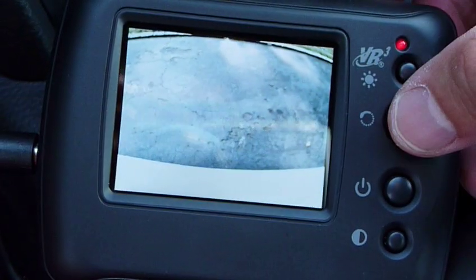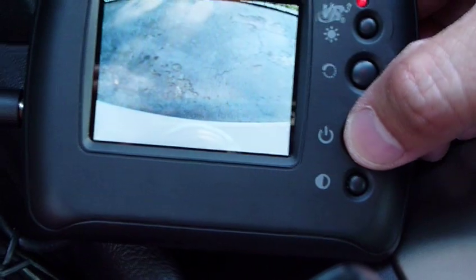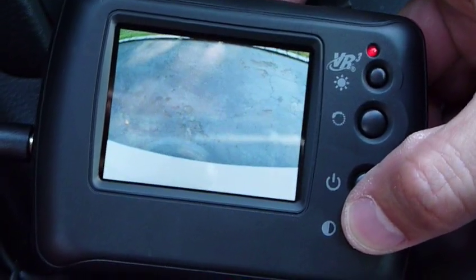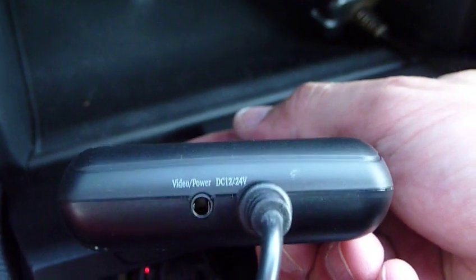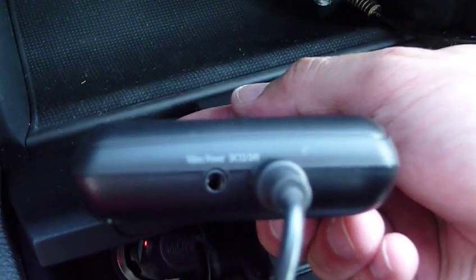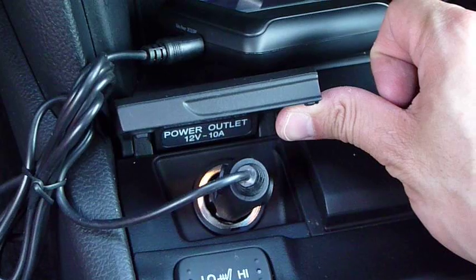This is for the brightness. This is to rotate the image. This is the power, and I believe this is the contrast or color. To the right side is the power adapter, and the left side is the video out, in case you want to connect it to an existing monitor. It is powered by the 12-volt power adapter.